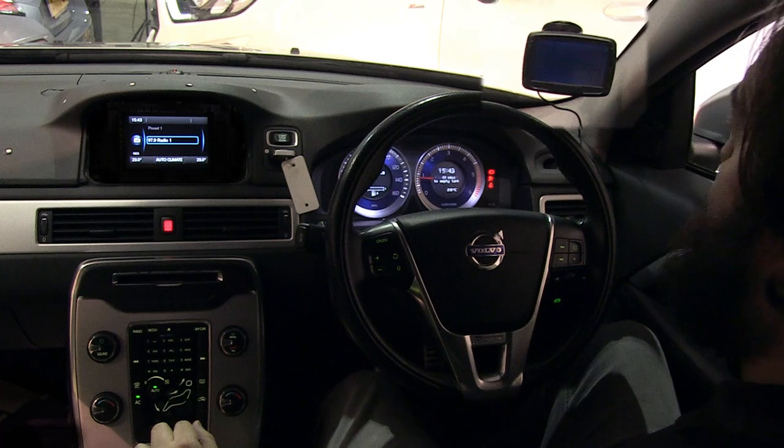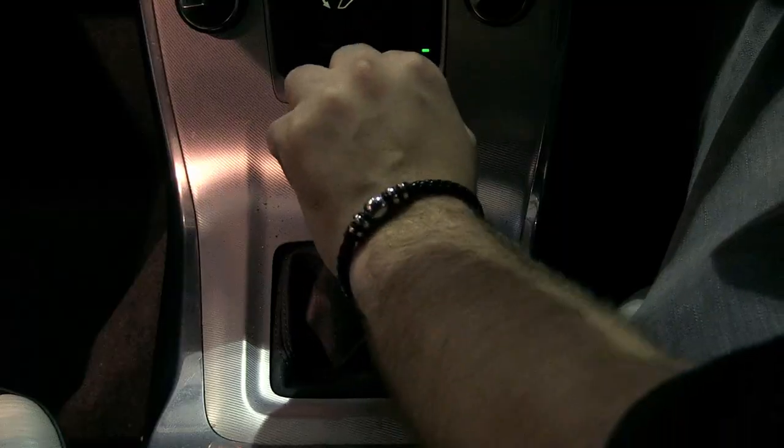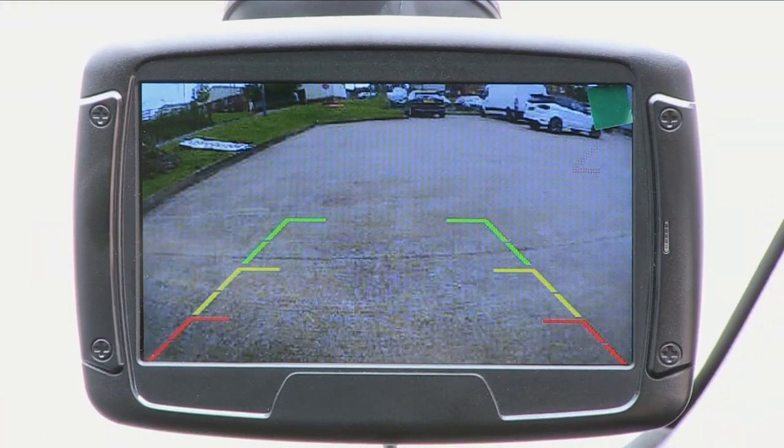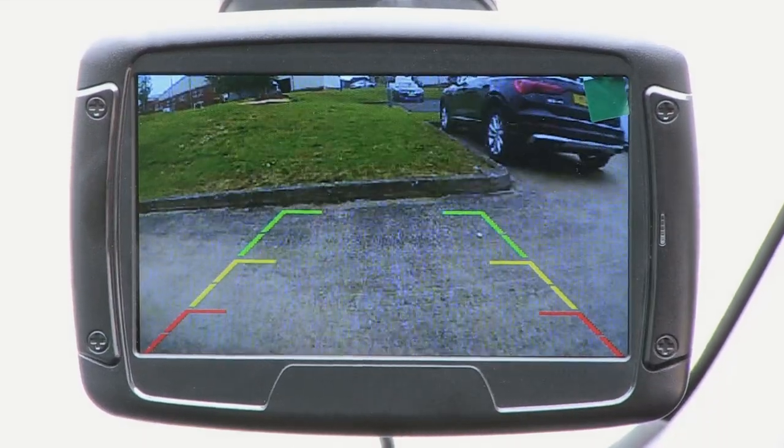The monitor features a single 12-volt connection and can be positioned virtually anywhere within the vehicle. When reverse is engaged, the wireless transmitting camera will utilise its 110-degree wide-angle view to ensure that there are no obstructions in the way.